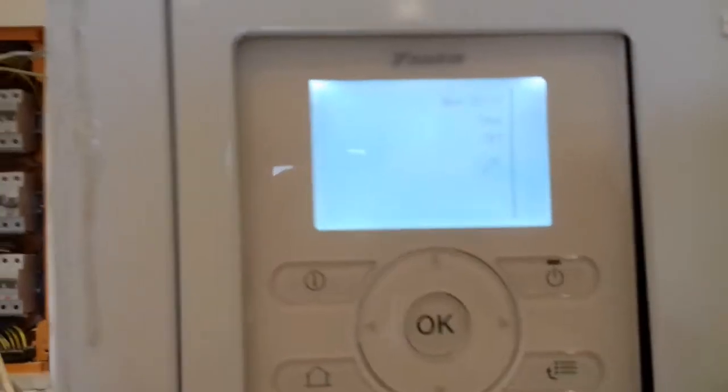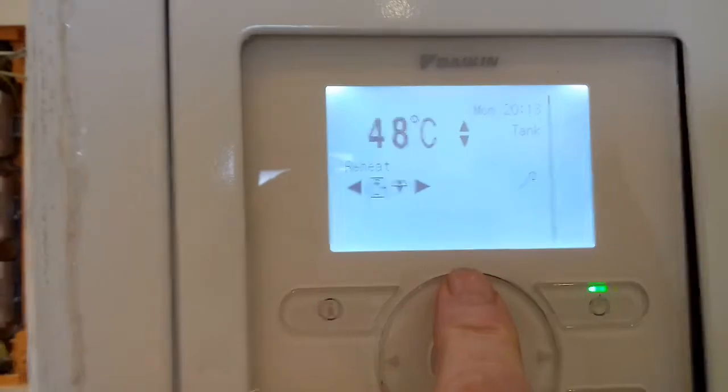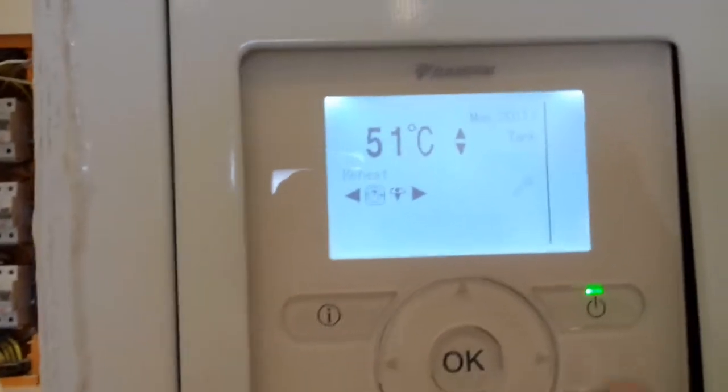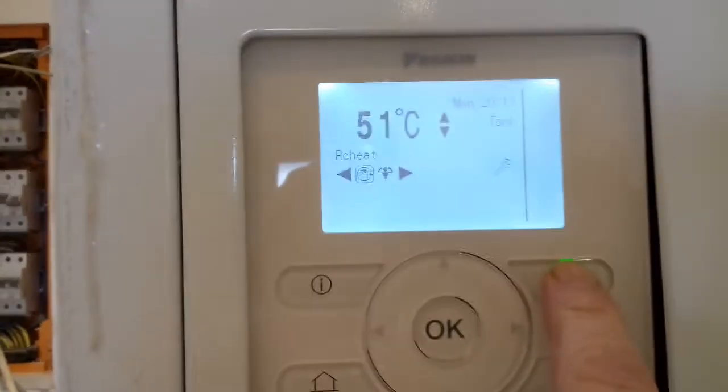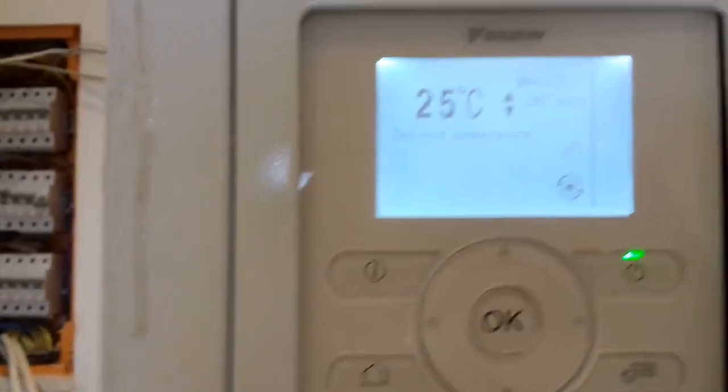When we have it on, it will display the hot water temperature. We can set that up to about 50, which is correct. 42 or 43 is shower temperature. So I'm going to leave that off and then just go back and leave it.